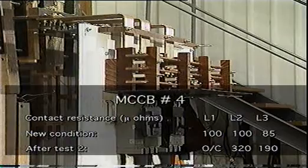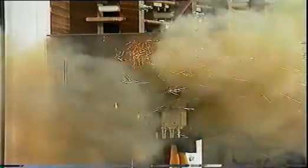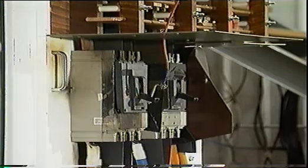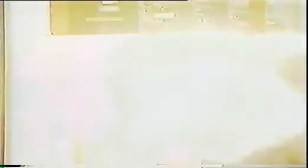With two short-circuit trip tests completed, a closing test was attempted. This test simulates an operator closing the breaker onto a short circuit. It could be argued that this rarely occurs, but the ease of resetting a breaker means that no specialised knowledge or understanding of the possible consequences is required to perform the task.